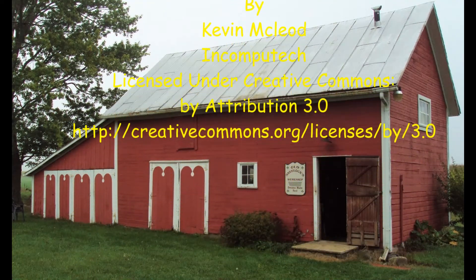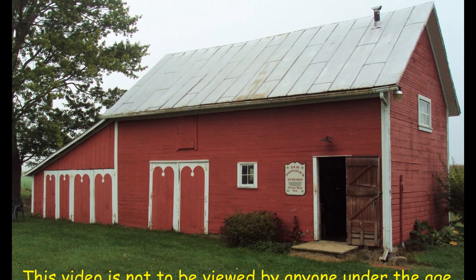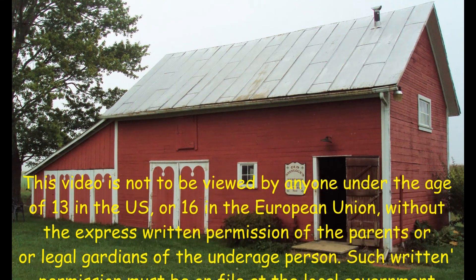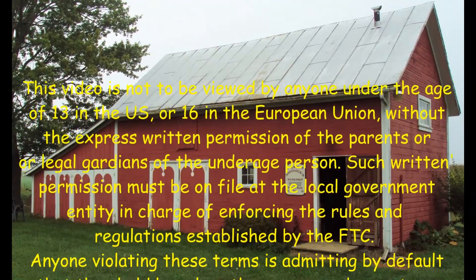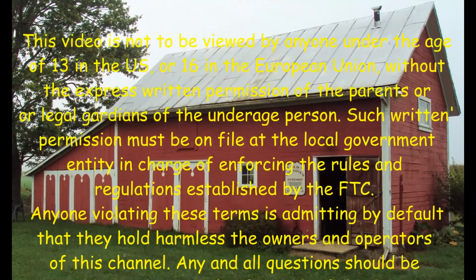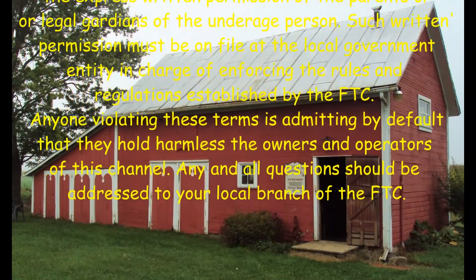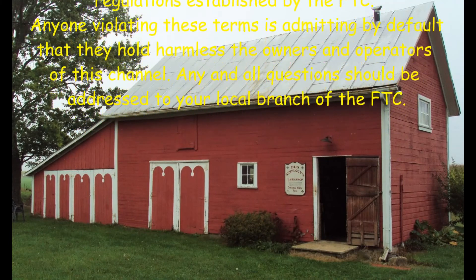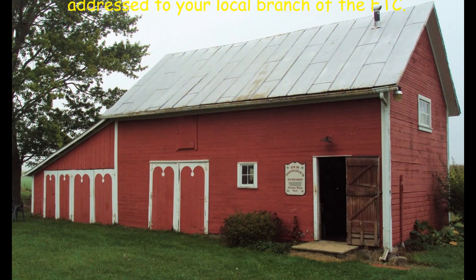This video is not to be viewed by anyone under the age of 13 in the US or 16 in the European Union without the express written permission of the parents or legal guardians of the underage person. Such written permission must be on file at the local government entity in charge of enforcing the rules and regulations established by the FTC. Anyone violating these terms is admitting by default that they hold harmless the owners and operators of this channel. Any and all questions should be addressed to your local branch of the FTC.